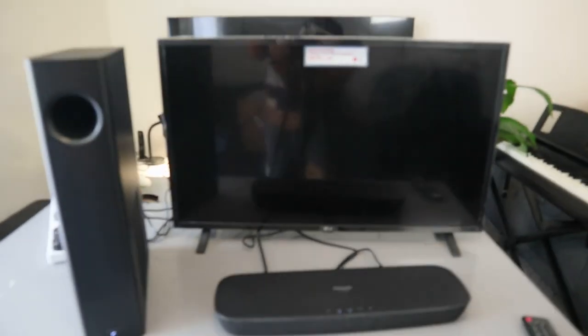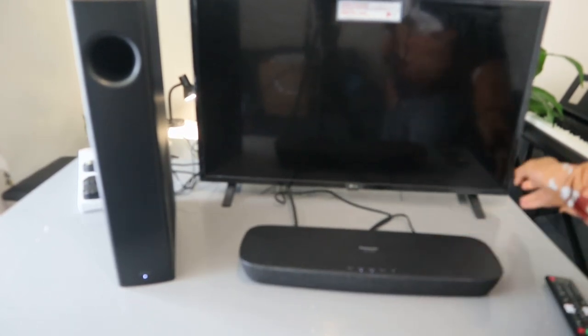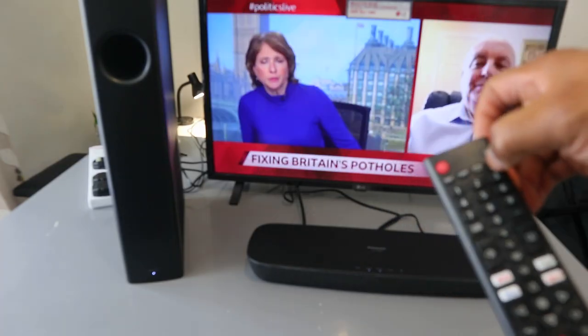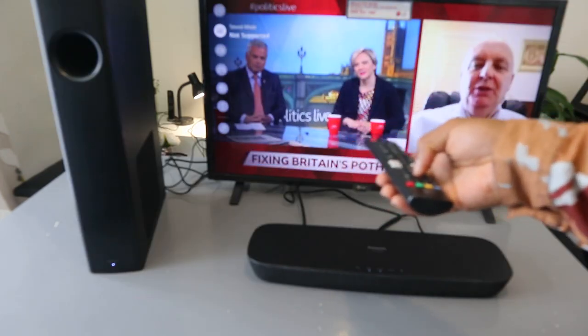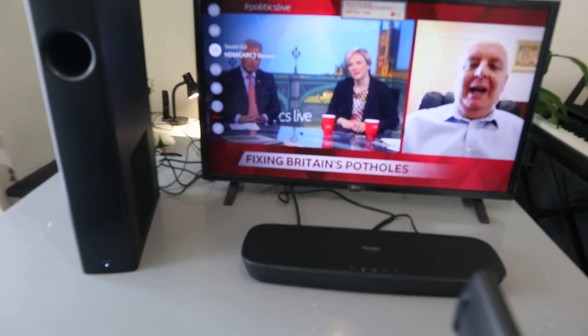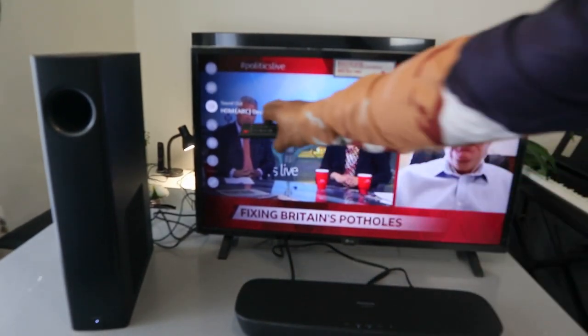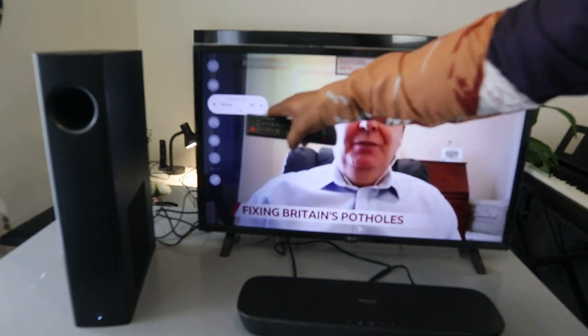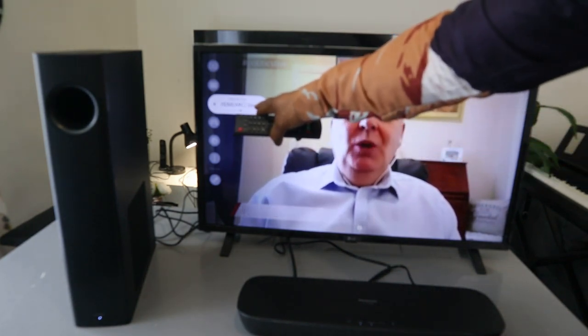If you look, the soundbar is linked — if it's flashing, it means it's not linked. Now go to the TV and select the sound settings. Switch the TV on, go to TV sound settings, scroll down to sound. You can see the sound output is set to HDMI ARC device. If you select that, you can see it's the HDMI device — and that's how to hook this up via HDMI ARC.